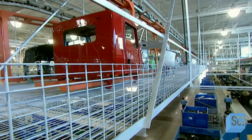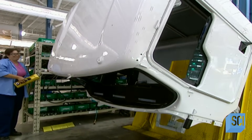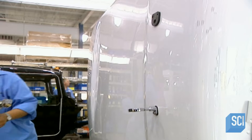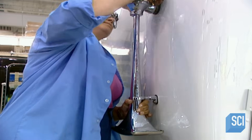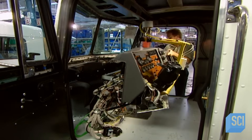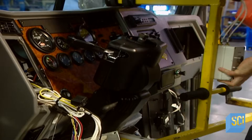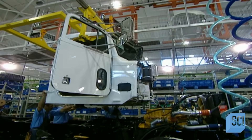The cab is moved forward to facilitate the installation of various components. A worker attaches the support for the horn to the roof of the truck cab. Now for the cab's interior: they begin by installing the dashboard, which weighs about 80 pounds. Following this, they attach all the wires, the turn indicators, the speedometer, and the pedals. The seats are then installed, completing the cab work.